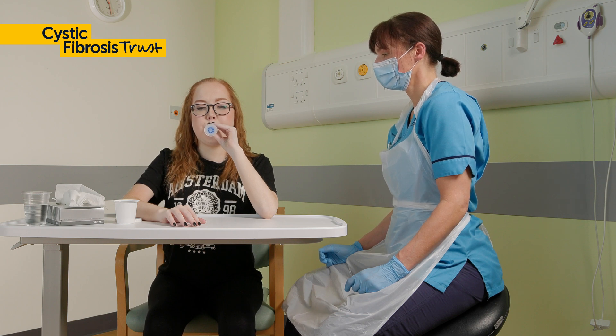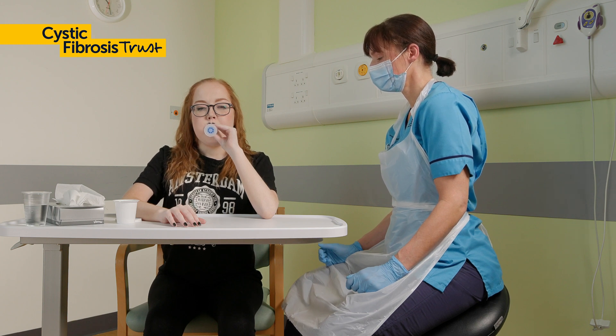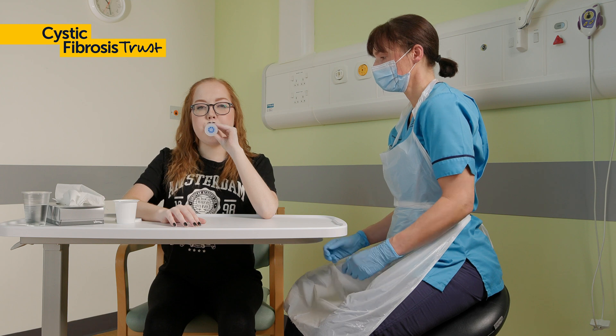Hold your breath for three seconds and then breathe out through the PEP. You will feel resistance. This creates positive pressure and holds your airways open. Your breath out should be longer than your breath in.